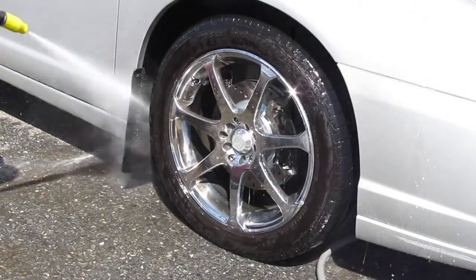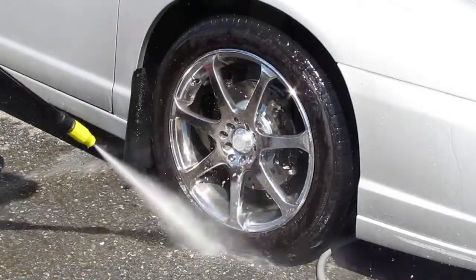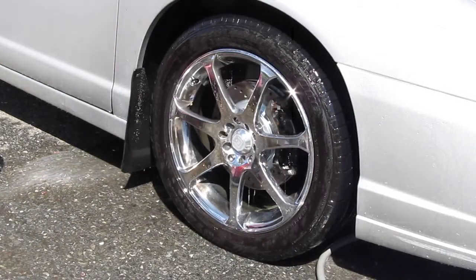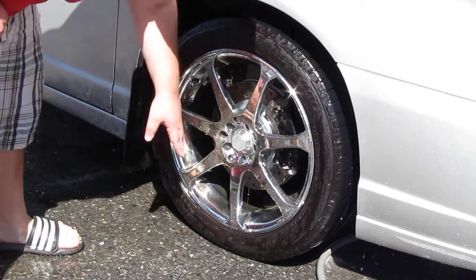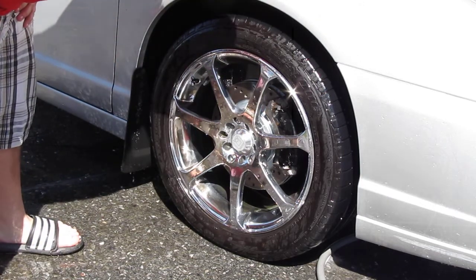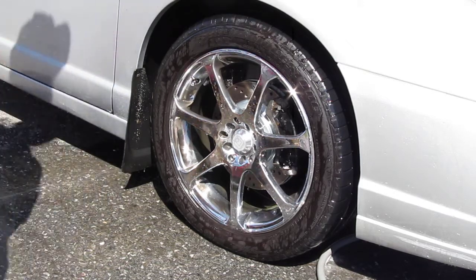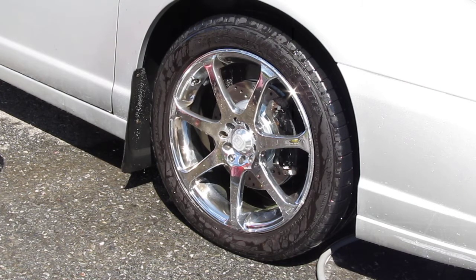Let me check it out. That's pretty much it for cleaning your wheels. I can see there's still a little dirt there — I'll come back and touch that up by hand, there's no problem with that. That's a clean wheel, and that's how you clean the wheels.